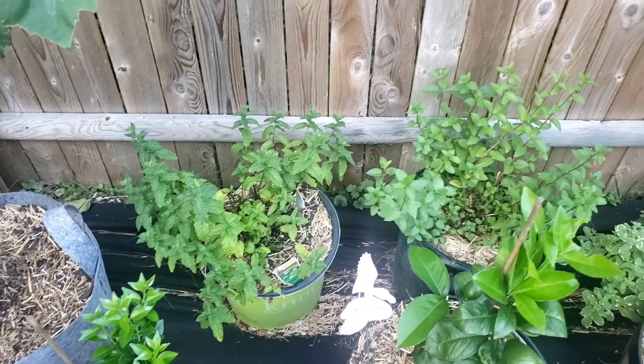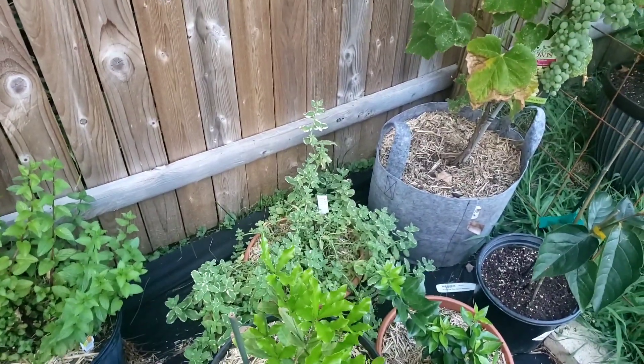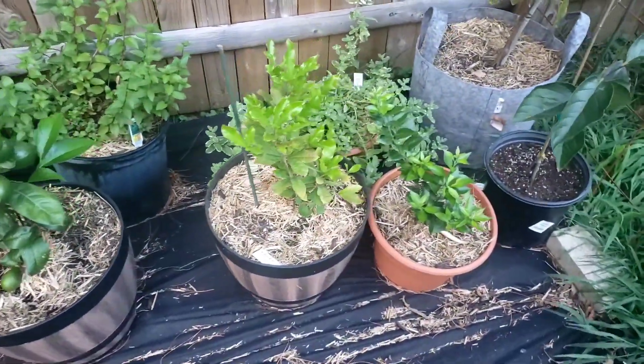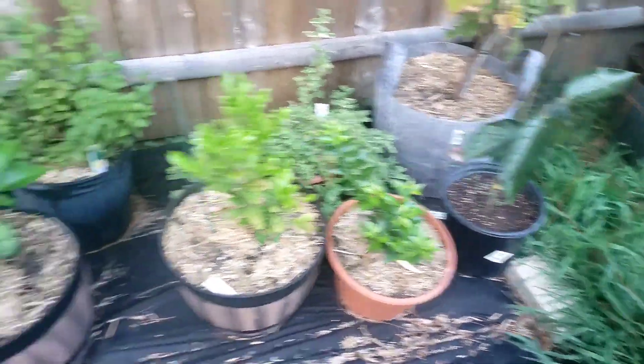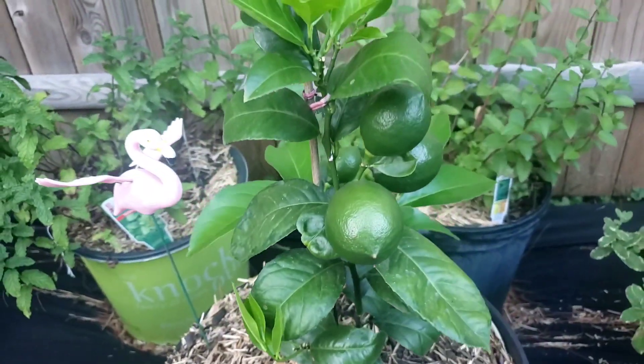The mints — spearmint, chocolate mint, pineapple mint — struggling a little bit. Miracle berries doing pretty good. The other orange tree and persimmons are doing pretty good. You can definitely tell the lemon tree is doing excellent — look at them lemons!